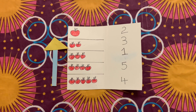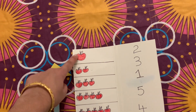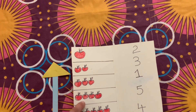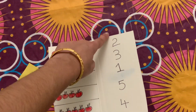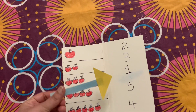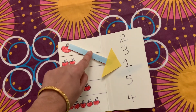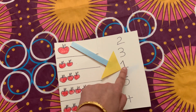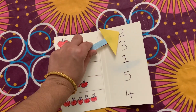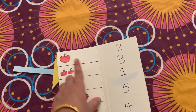The next activity is apple counting. I have taken a milk carton sheet and on one side drawn different numbers of apples. On the other side I have written numbers, and I made a pointer using cardboard. Kids need to count the number of apples and point to the correct number. They can even draw a line from the apples to their corresponding numbers.